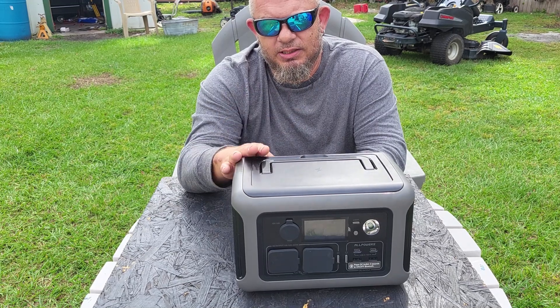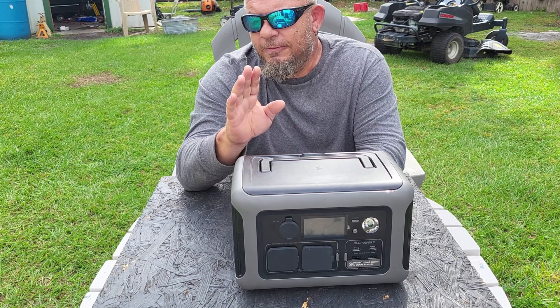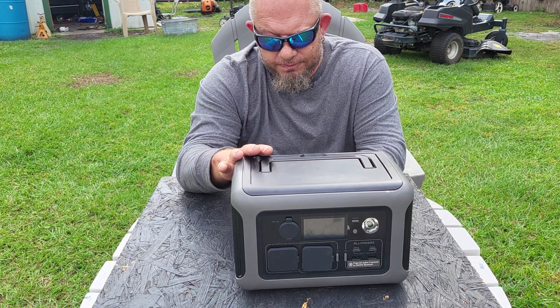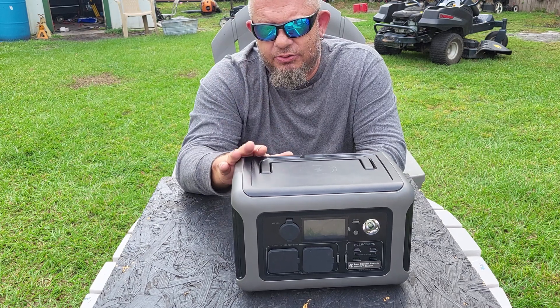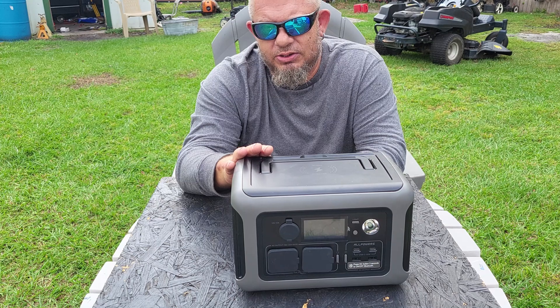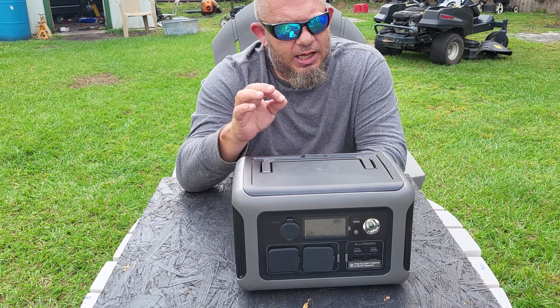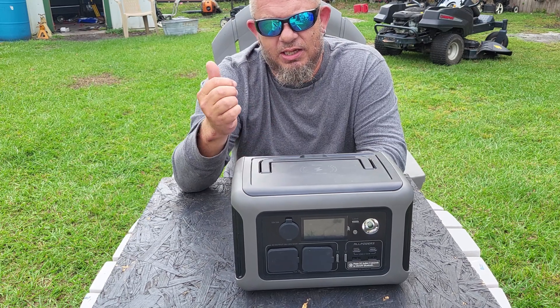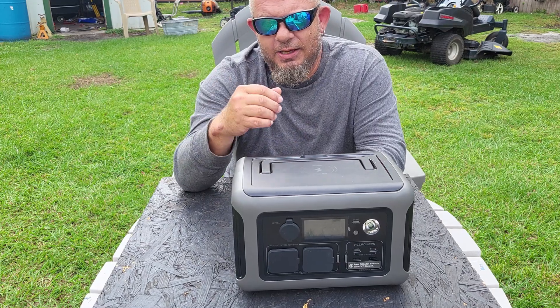They last longer, hold more charge, and you can do so much more with them. The same-size Jackery takes eight hours to charge from the wall. This AllPowers takes one hour and seven minutes. I've seen van lifers sitting in McDonald's and Starbucks all day trying to charge their Jackery, hoping they don't get kicked out.